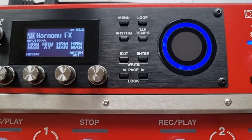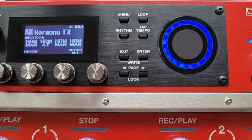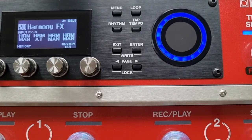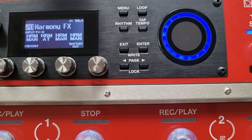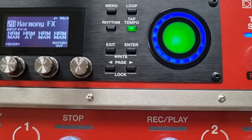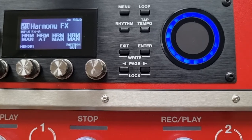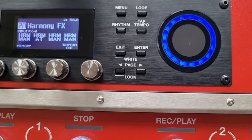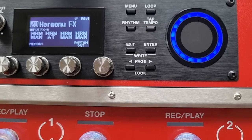So there we go — lots of different options to provide harmony to your vocals in the RC-600. Let me know in the comments if you're using the effects and whether you find them good or not so good. You might be getting better results using separate effects units such as the VE500 — let me know down below. If you found the video useful, subscribe to the channel to stay in the loop and support the channel through the various links below. I'll see you in the next one.